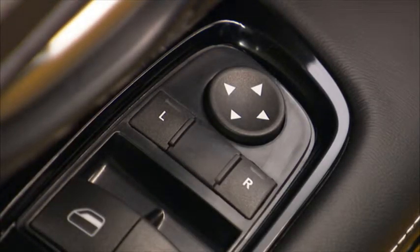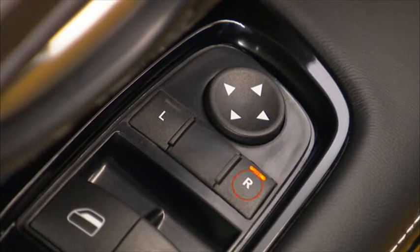The power mirror switch is located on the driver's door trim panel just below the door handle. Press the button marked L or left to select the driver's side outside mirror, or the button marked R or right to select the passenger's outside mirror.